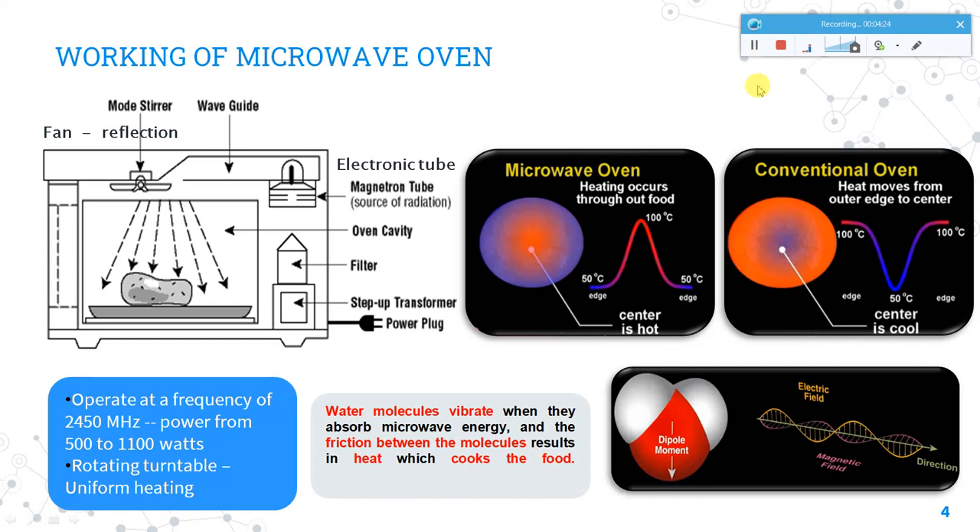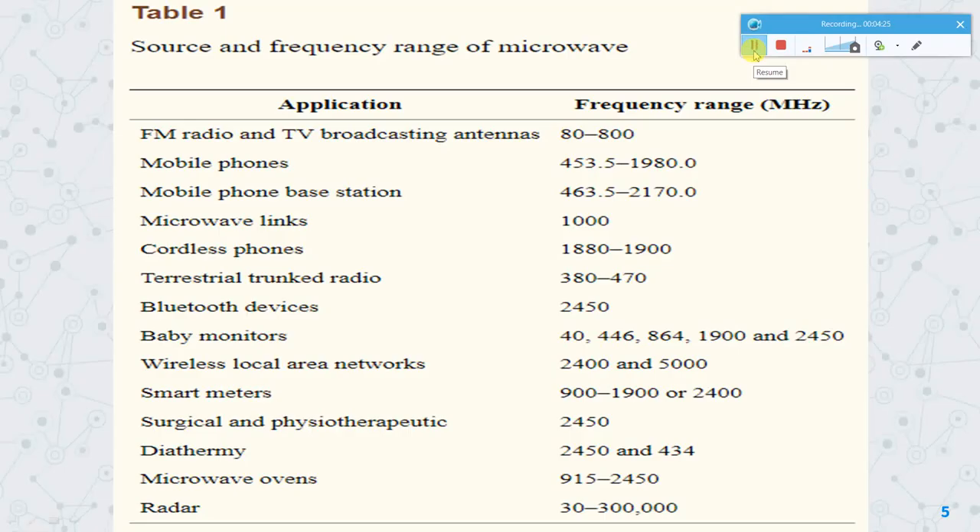This table gives you an idea of various sources and frequency ranges of microwaves. Even your mobile phones give out microwaves, and even your Bluetooth devices emit microwaves. So you may not need to be scared specifically about the microwave oven's microwaves, but you do need to be careful and cautious while using this equipment.